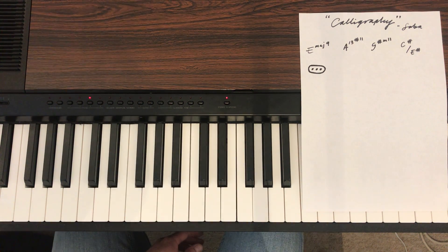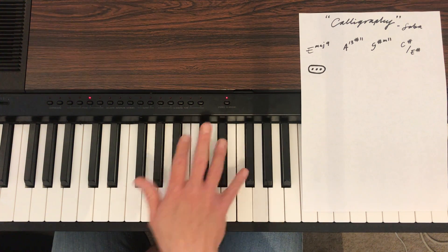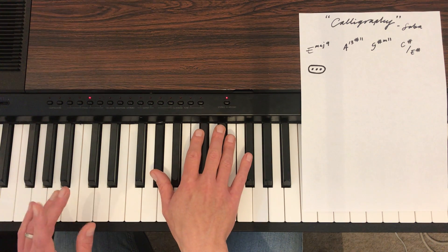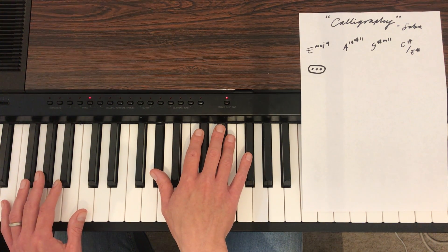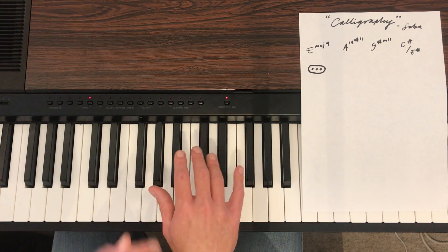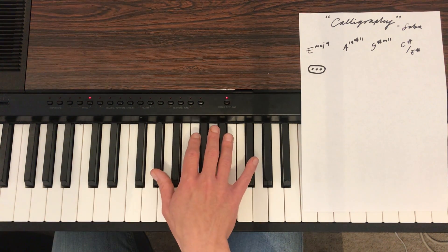I'm going to describe the first chord as E major 9. That's an F sharp, which is the ninth of E major. That's a G sharp, which is the third of E major. That's E major 9.